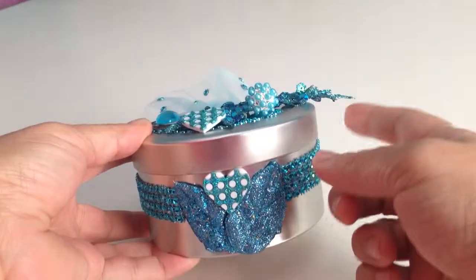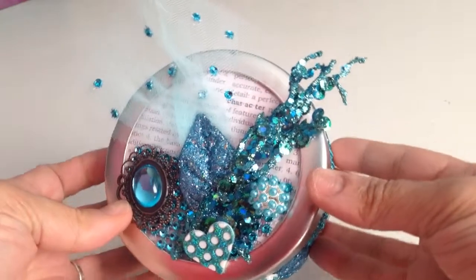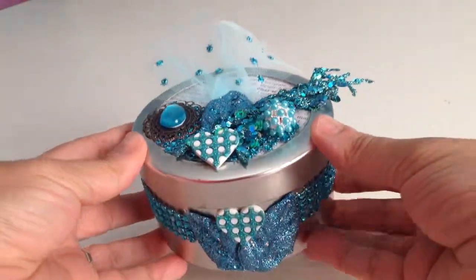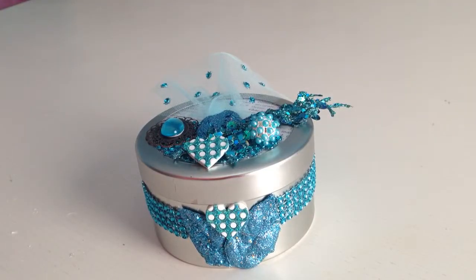It's from recycled flowers that I bought at Michael's — I used the tin to decorate it. Thanks for watching, I wanted to show you my latest creation. Hope you like it and enjoy, thank you!